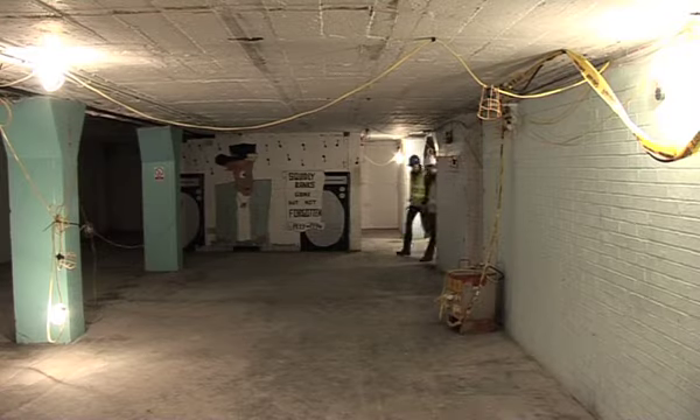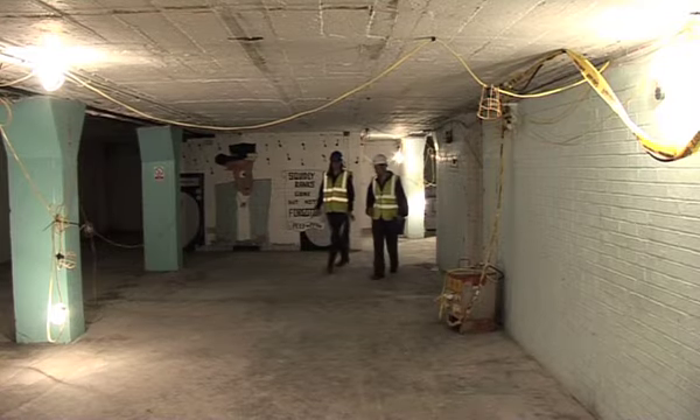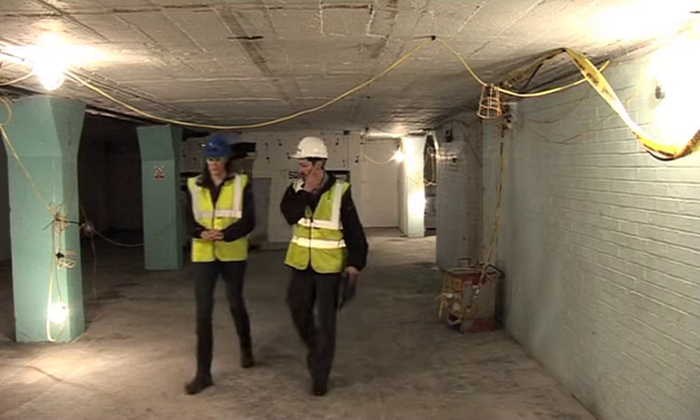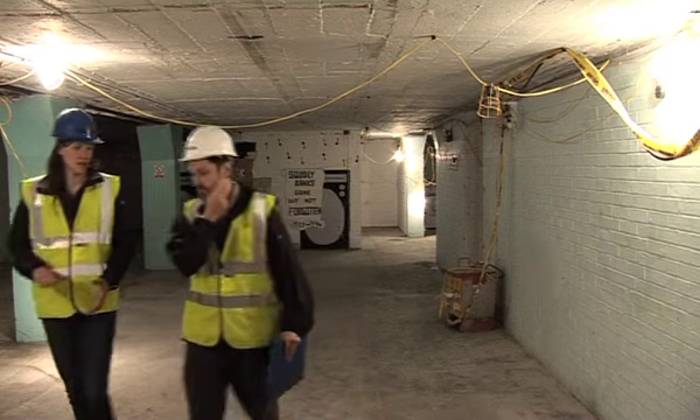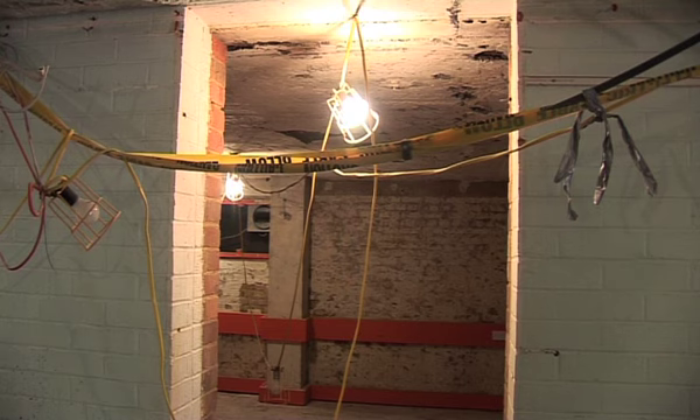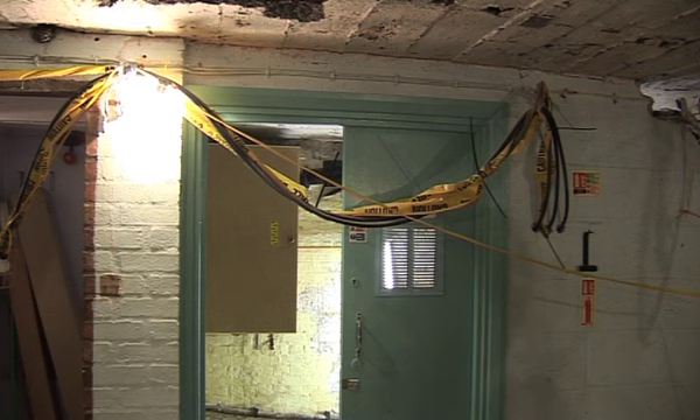In the basement we obviously can't really break out the existing slab, so we're proposing to internally insulate here, which will be about 100mm insulation with a floor finish on top of that. We had to allocate quite a considerable amount of space to accommodate our heat recovery unit which will serve the whole of the building.